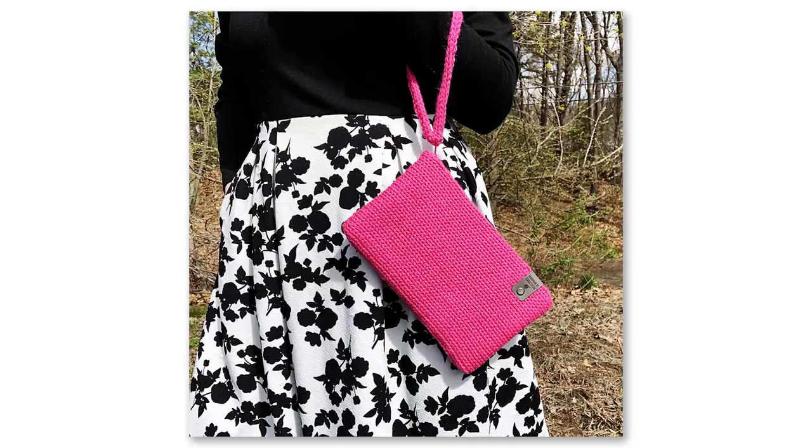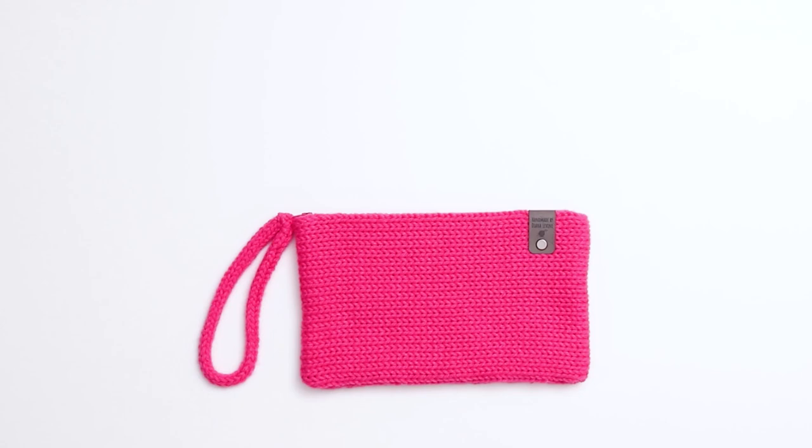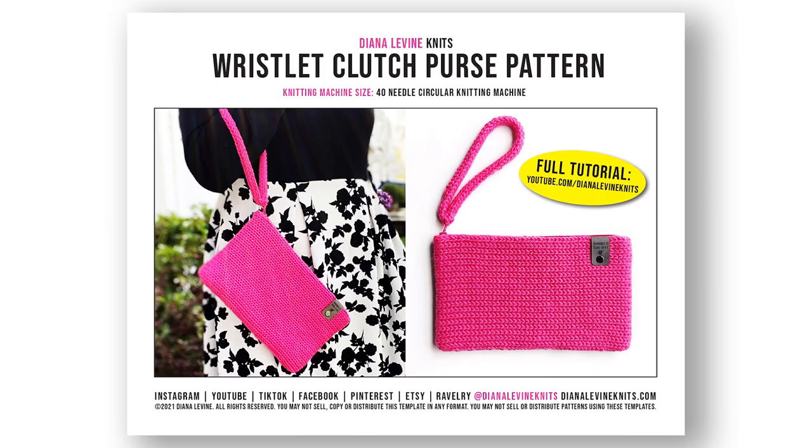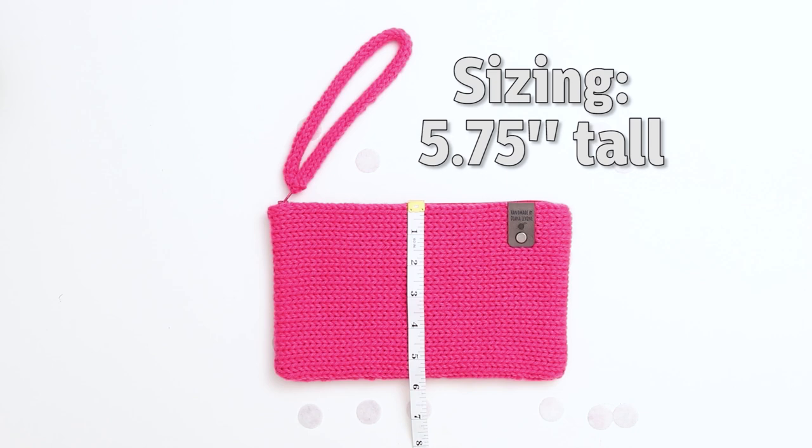If you use this pattern, please tag me when you share your project at DianaLevineKnits on Instagram, Facebook, and TikTok. I'm going to share every step of the process in this video, but if you'd like to support the channel, you can purchase a printable download of the pattern in my Etsy shop, linked below. The clutch measures approximately 9 and a half inches wide by 5 and three-quarter inches tall.